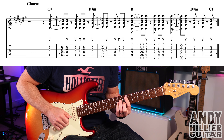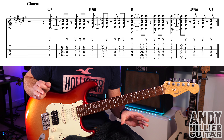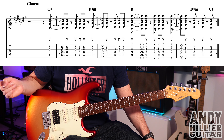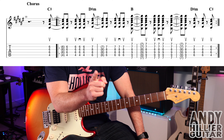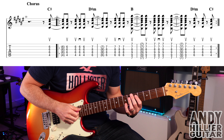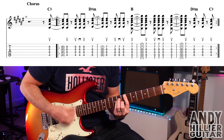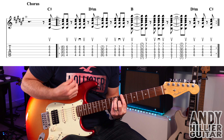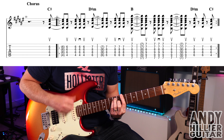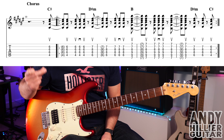Then it goes to two D sharp minors going on the up strokes. So from the B chord you go into that. So C sharp minor to D sharp minor to B, and then it goes back to C sharp minor. That last hit on the C sharp minor at the end is the same one as the one in bar 10, because it comes before the bar — it's just repeating round. If we put it all together slowly, here we go.